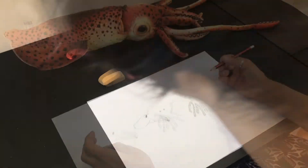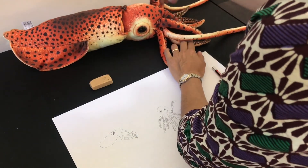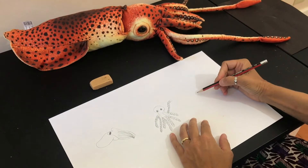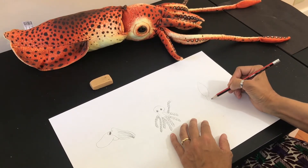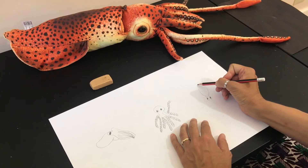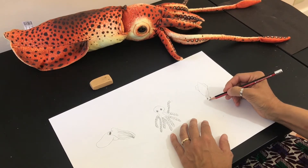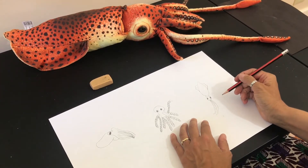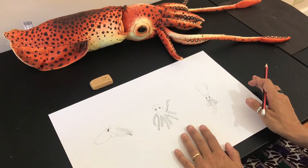Let's draw the squid next. For our squid, let's count: there are eight shorter tentacles and then two longer tentacles, for ten total. We're going to start with a cone-shaped body, then make the head right here. We'll put big eyes, one on each side. Then we'll start the tentacles — the two longer ones first, and then eight shorter ones on the side. There you have your squid.